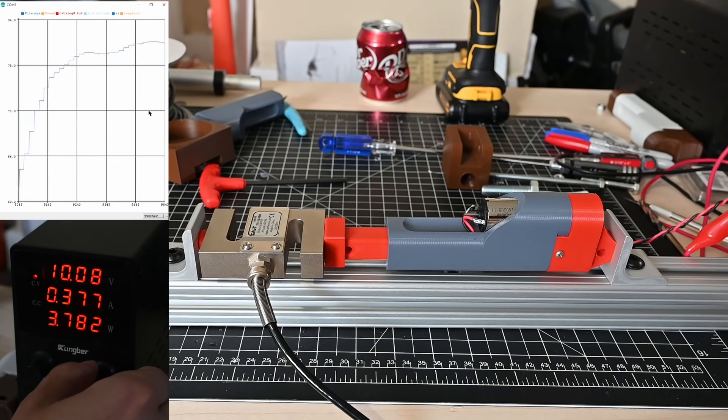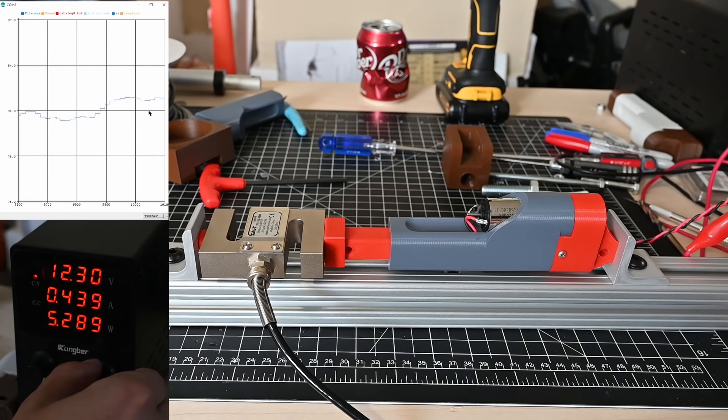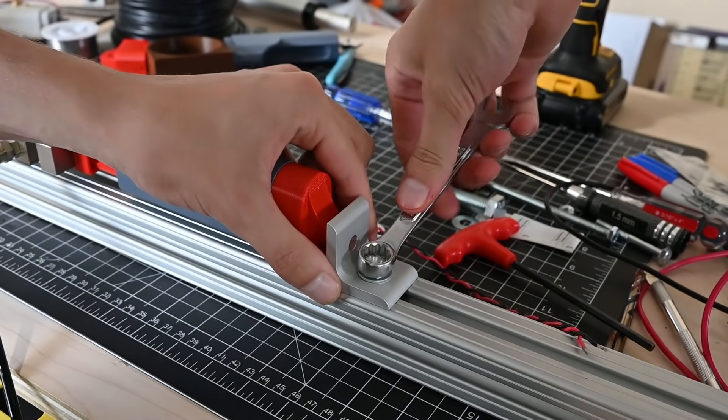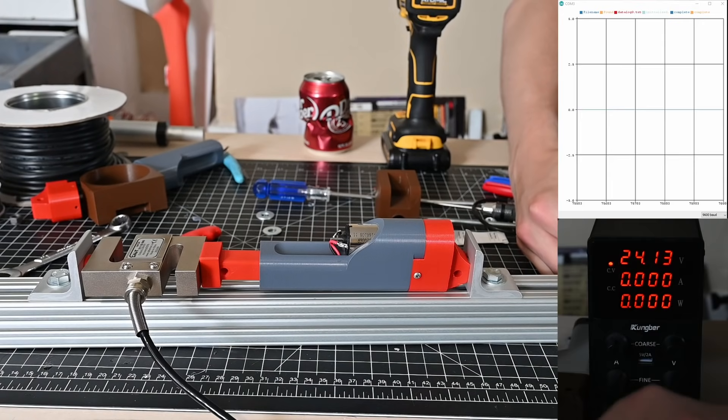The mount behind the linear actuator actually started slipping during the test, which means we weren't capturing the full force. So I swapped out the cap screws I was using for a proper hex nut — I was able to tighten this a lot more and hopefully get a lot more clamping pressure. Repeating this test again, I got much better results.